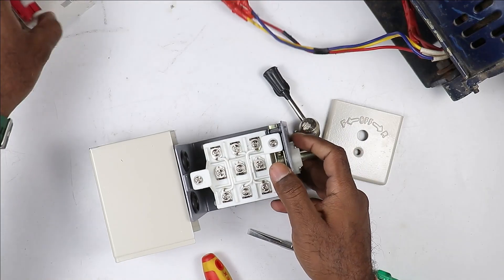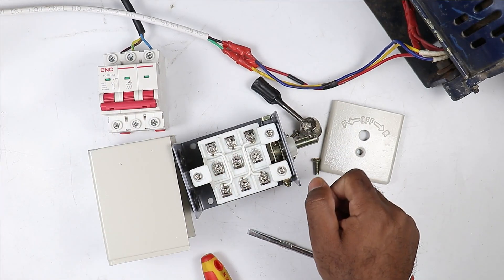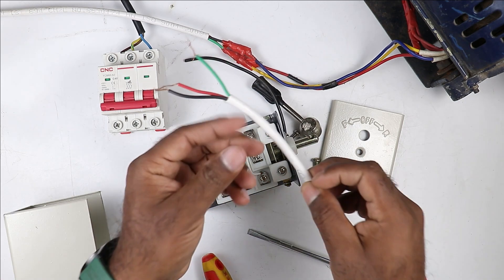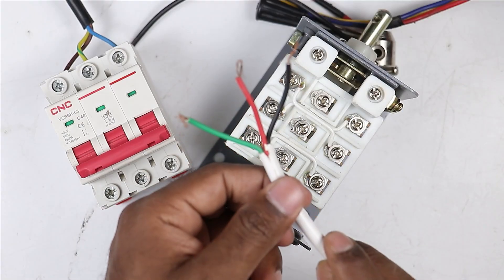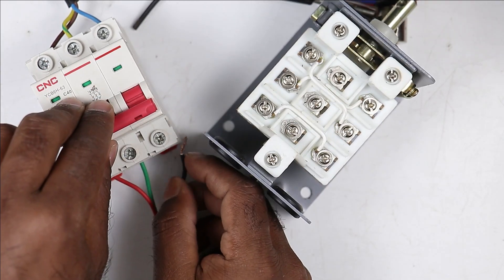Let's understand how to connect. First of all, I am providing power supply to this drum switch through this MCB. To provide the incoming power supply I will use this cable. The red wire in this cable connects to R phase and the black wire connects to B phase.